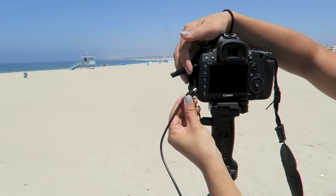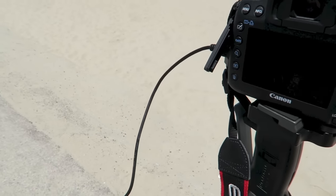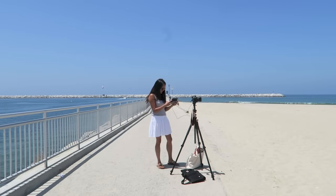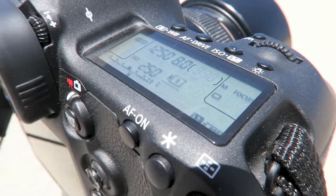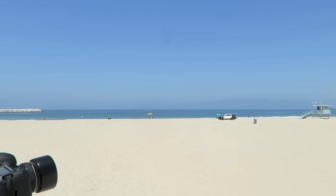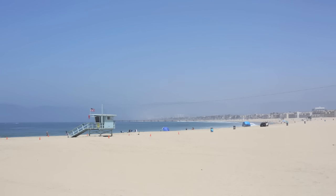We moved locations and followed the same process: plugging the cord into the camera, then switching on the iPad, the digital director, and finally the camera. From this angle just a few steps away from our previous location, we looked north toward Venice and Santa Monica and got a completely different view. It would have been helpful to have the digital director mounted with a universal mount found on Manfrotto arms and clamps, but we didn't have one — no worries. We were happy holding the iPad, got the shots we needed, and even got a little surprise wave.